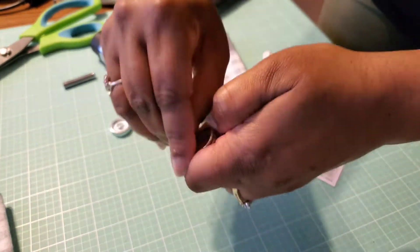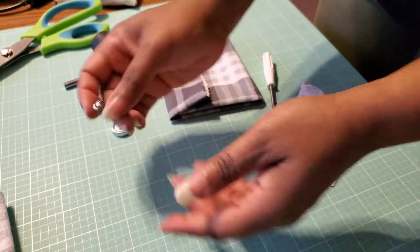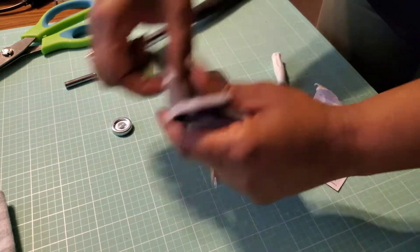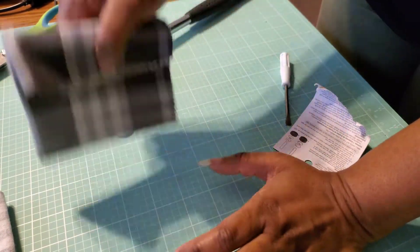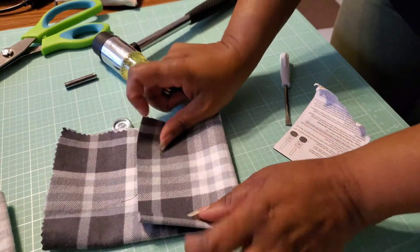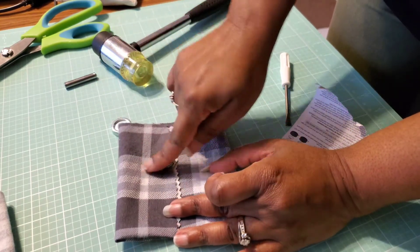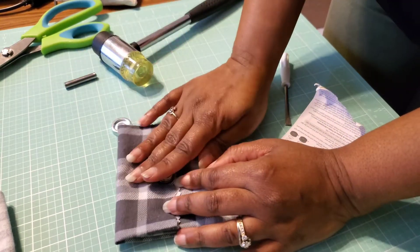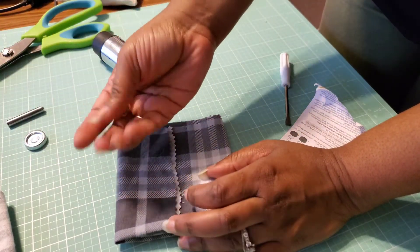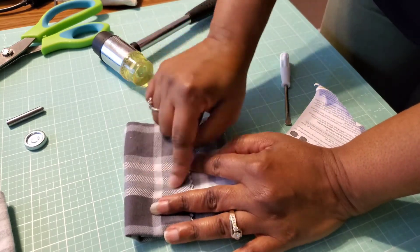I can't pull them apart, unfortunately, because I don't want to break my nails. Anyway, it does work. You're not going to do it like this — you're going to actually be attaching it to a project. I'm going to turn this into a little snap pouch, and I'm going to have a tutorial on how to do that. It's going to be closed with a snap closure, and I wanted to just test out how simple it would be. When I get to that part, I will be attaching it to the actual project, so stay tuned for that.